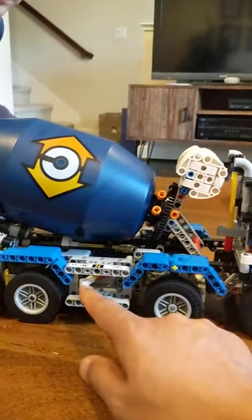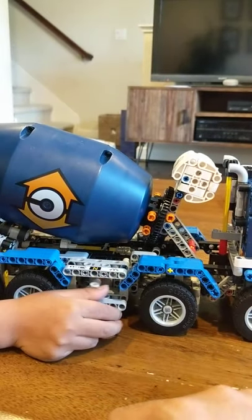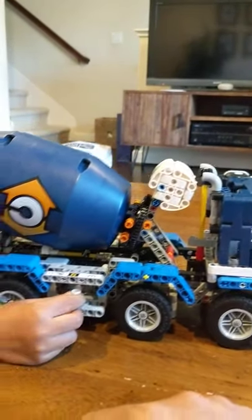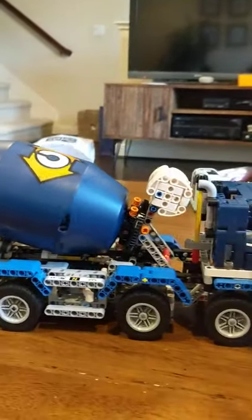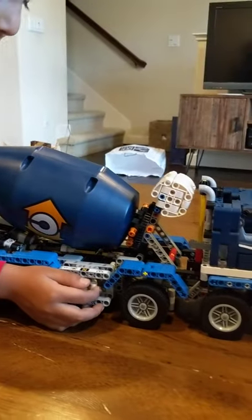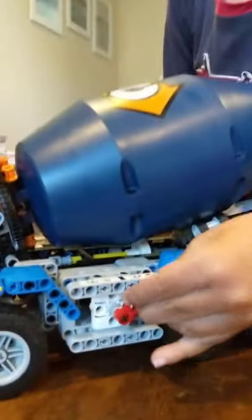This other knob changes the angle — you can do it by hand. And if you move this, the mixer moves. If you do it that way, it goes here. And there's another handle here that we could turn.